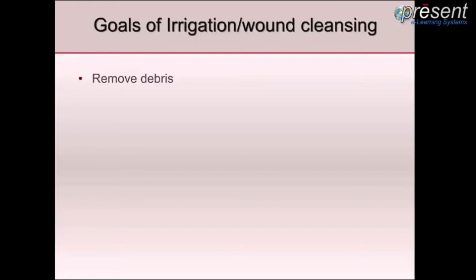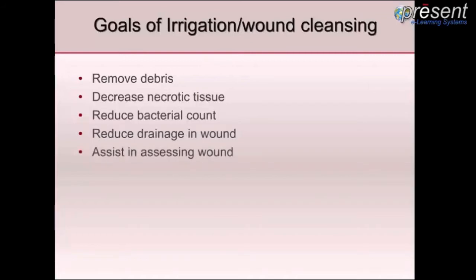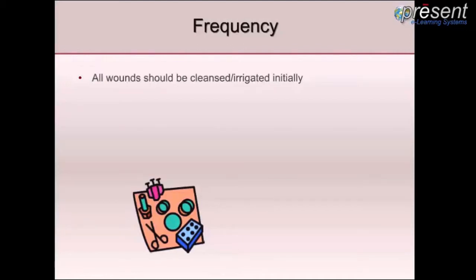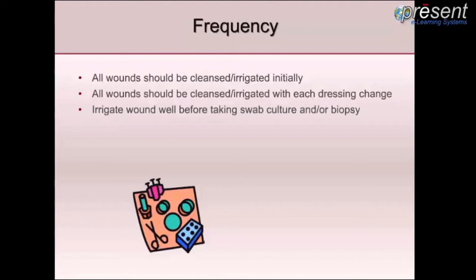We know we have to remove the debris, we have to decrease the necrotic tissue, it thereby reduces our bacterial count, it reduces the drainage in the wound, and of course it assists us in assessing our wounds and prepares the wounds for cultures when we have to take them. As for frequency, all wounds should be cleansed and irrigated initially and with each dressing change, unless otherwise contraindicated. It is especially important to irrigate well each wound before taking a swab culture and/or a biopsy.